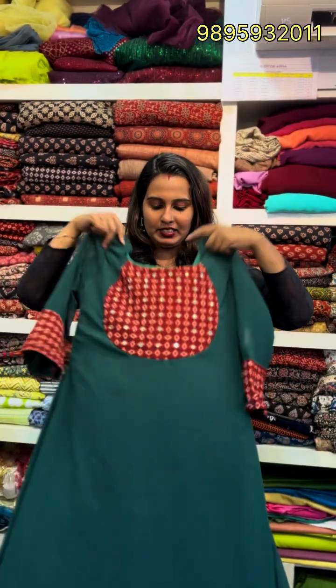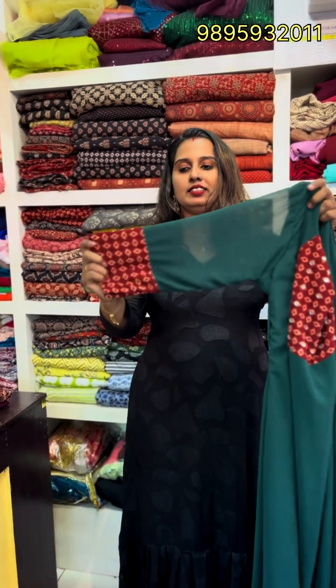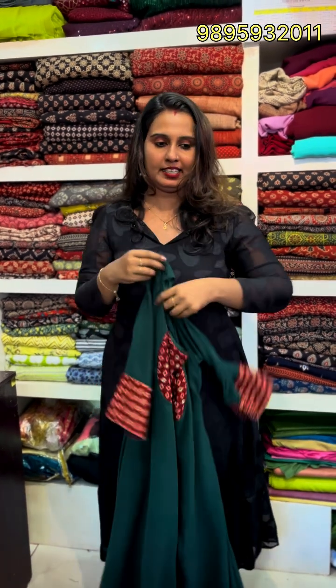This fabric is made with sugar beads — just closer to the view. The sleeve is three-fourths. The sleeve is the same fabric. Total length is 49 inches. Price is 999. Color customization is available.